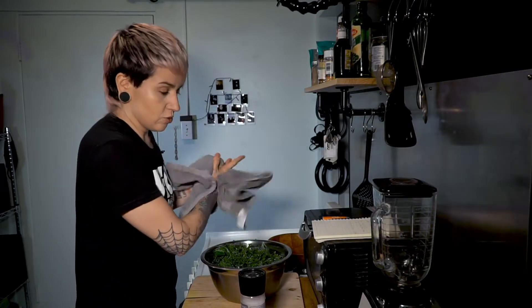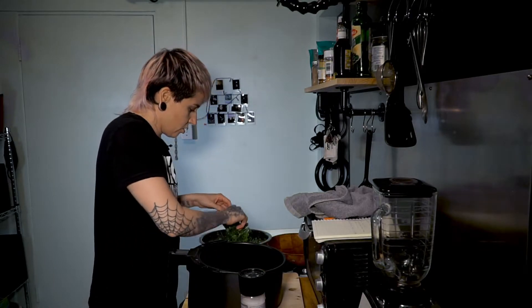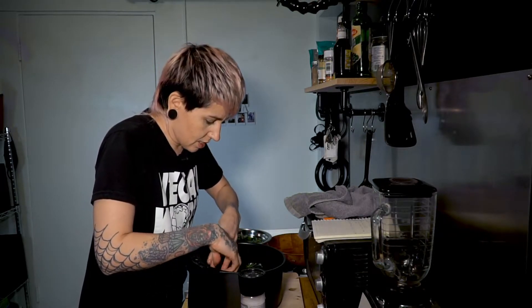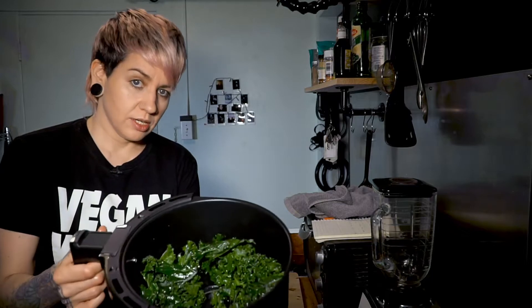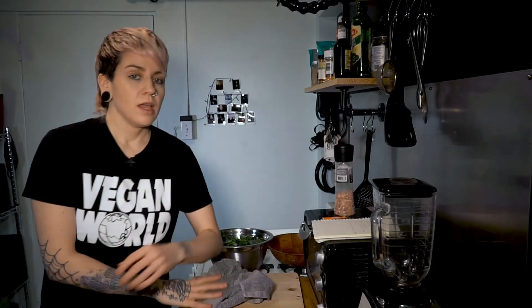Now you're ready to start making it in the air fryer. With air fryers, for pretty much anything, you want to just coat the bottom — you don't need to put a lot, because it won't cook evenly. Put about that much in. We're going to put it in at 375°F for about three minutes, then take it out and shake it, and put it back in for another two-ish minutes. Just keep an eye on it after those first three minutes.